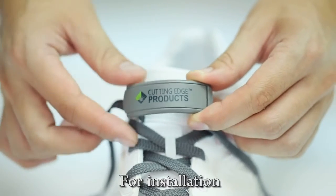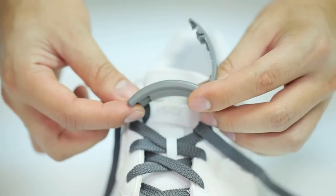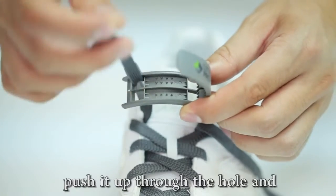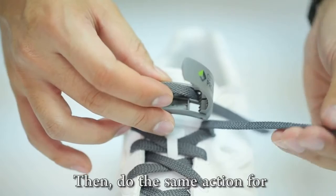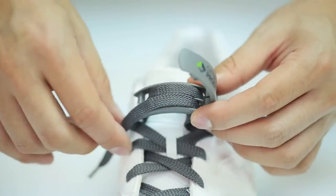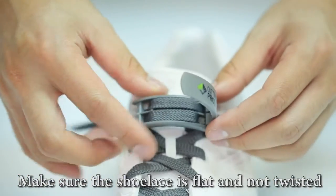For installation, hold the unit above your shoe and open the unit. Take the shoelace on the right-hand side and push it up through the hole and down through the hole on the other side. Then do the same action for the shoelace on the left-hand side. Make sure the shoelace is flat and not twisted.